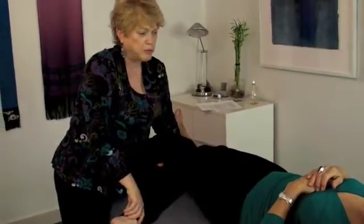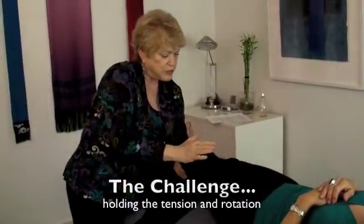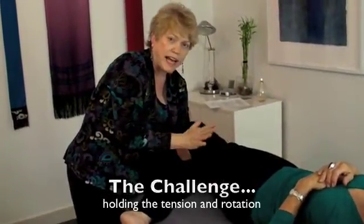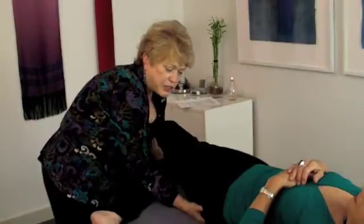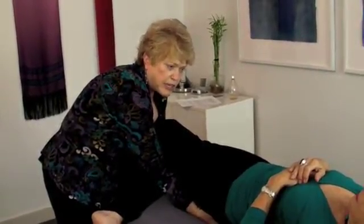One of the problems for new students is being able to take out the looseness, add tension, add internal rotation, and then hold that without letting it go while they find the acetabulum, while they find the ischium, and while they find the sacroiliac joint.